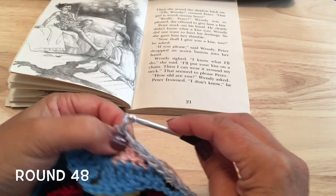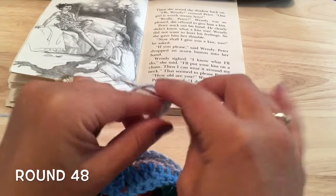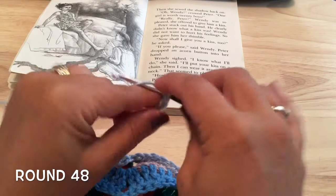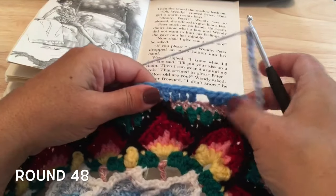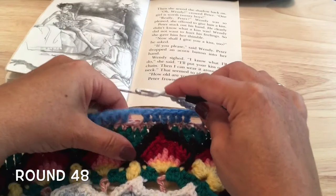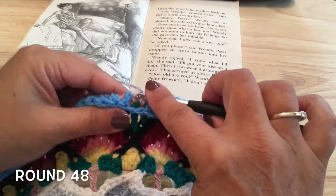Insert our hook from the front to the back around behind that single crochet, pull the yarn through and through the loop on the hook for that front post slip stitch. Then chain 14 loosely again — five, six, seven, eight, nine, ten, eleven, twelve, thirteen, and fourteen. Working down the side again, skipping that first set of missed stitches and working into the second set from behind, half double crochet in each of those two skipped half double crochets.